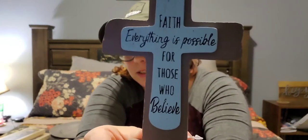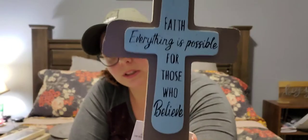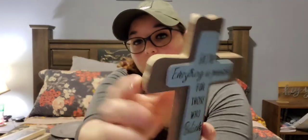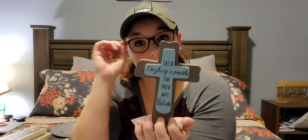I also picked up this decor piece. It says 'Faith — everything is possible for those who believe.' It has this really pretty blue color and it's pretty thick and sturdy. They had a couple different options, but I really enjoyed this one and it kind of matches the blue décor I have in my living room, so I just grabbed one.